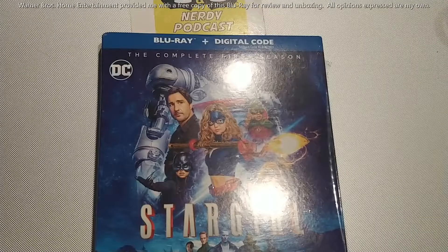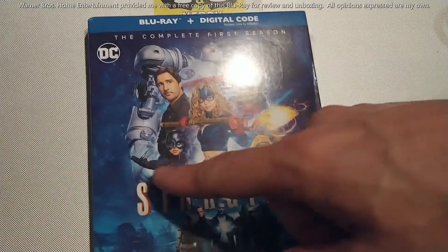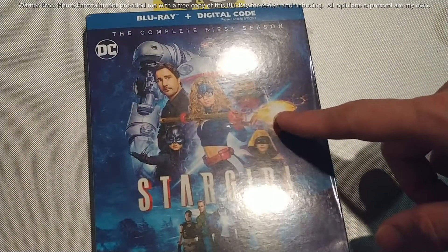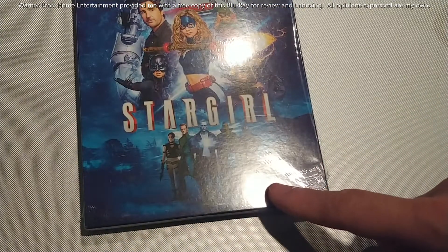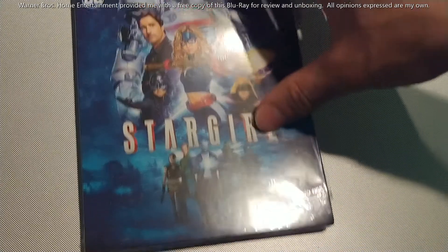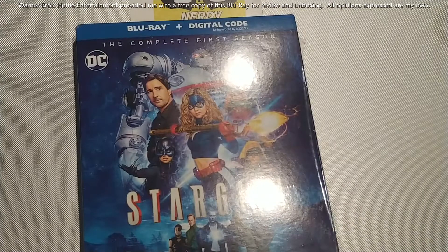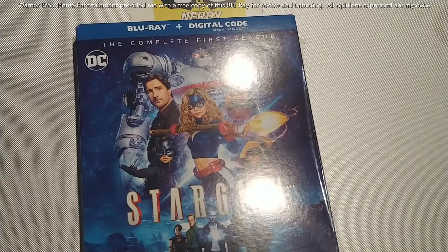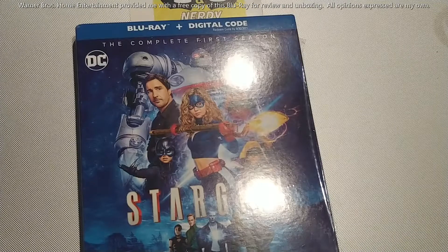Let's take a look inside. The cover of the Blu-ray includes not only the JSA — the Justice Society of America — but the Injustice Society as well, maybe not all members but some. Pretty much all the JSA members are up here, and throughout the season everybody gets their own spotlight, not just the JSA but the ISA as well, which was a really cool part of this season.